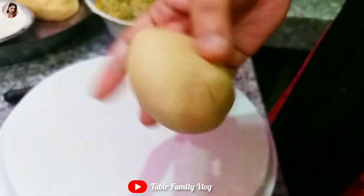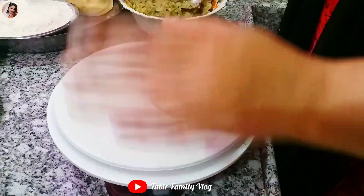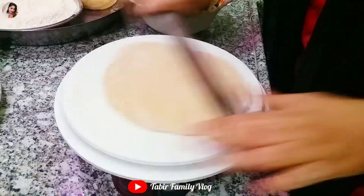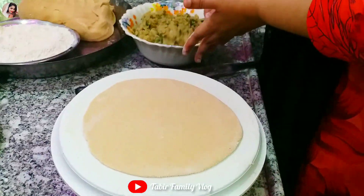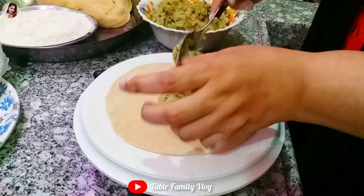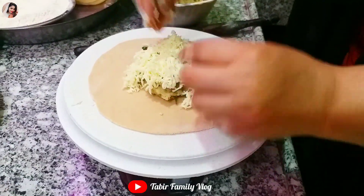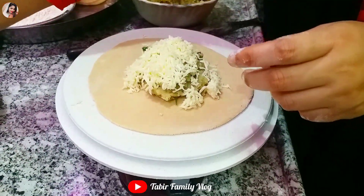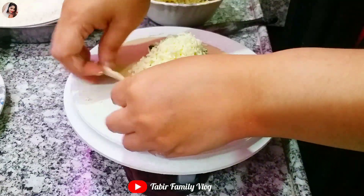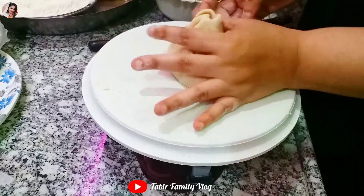Let's take the dough round and roll the parathas. Now let's add some cheese. We'll add the cheese — you can add it accordingly, as much as you like.